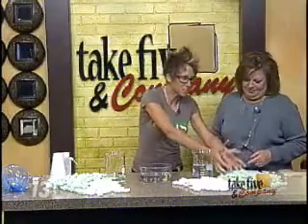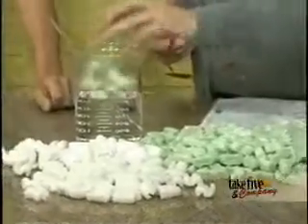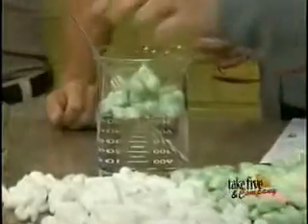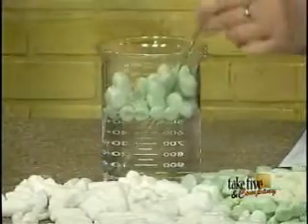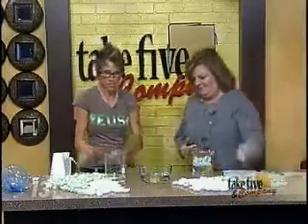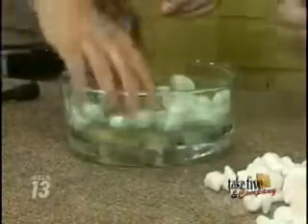So what we're going to do is see if the polystyrene will actually dissolve in water — go ahead and put some in there. Any luck? No luck whatsoever. Okay, so what I want you to do now, Katherine, is put some into the acetone and see if they'll dissolve. I have to have my safety glasses on because we're working with acetone.